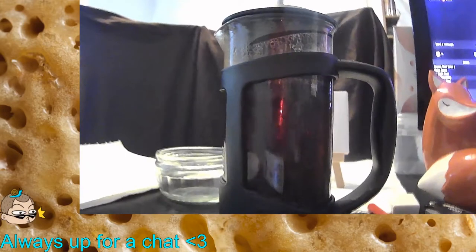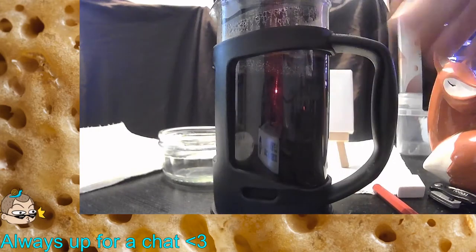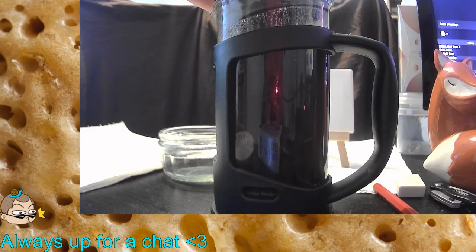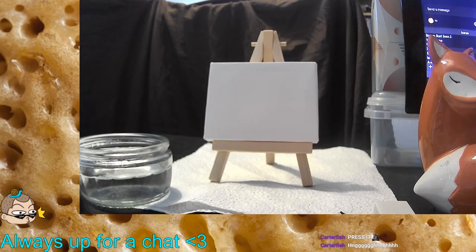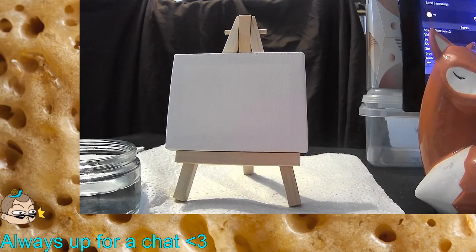Look at that — majestic. Look at that lovely, almost ruby color. Beautiful, just beautiful. Let me get a good pouring. What's that aesthetic — do you like that? So before we begin painting, let's get a good draw going.